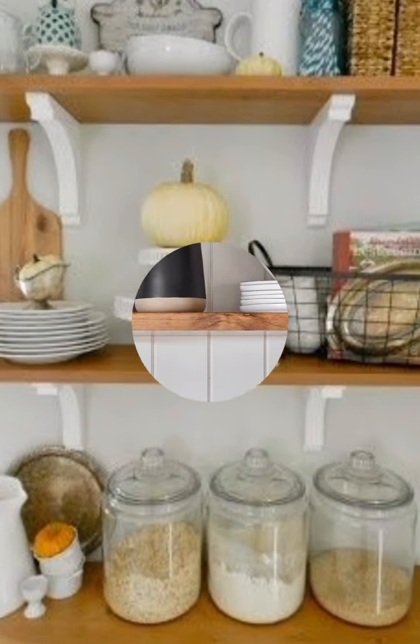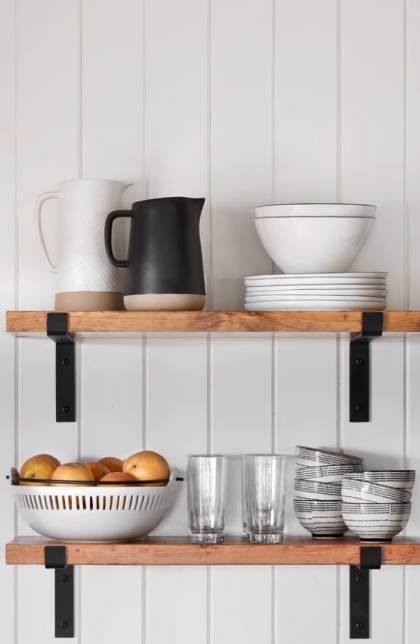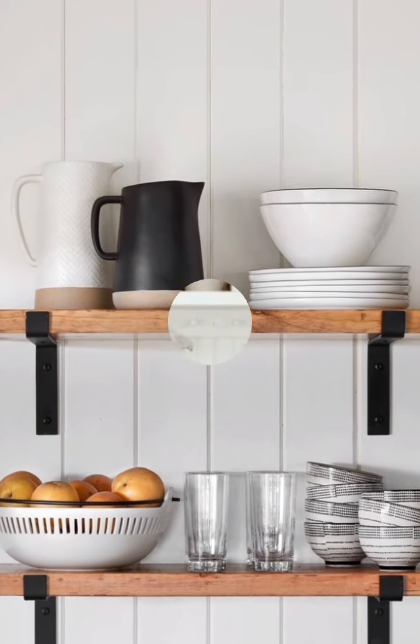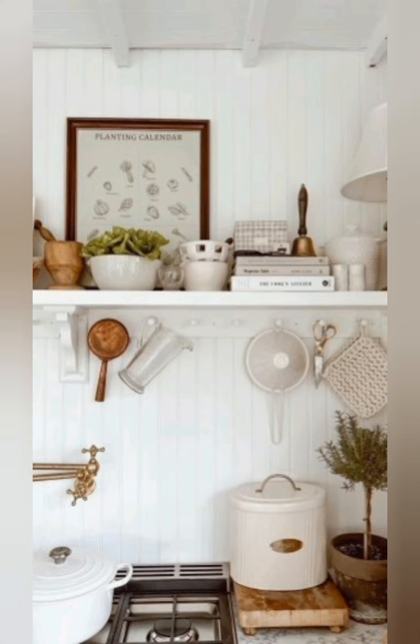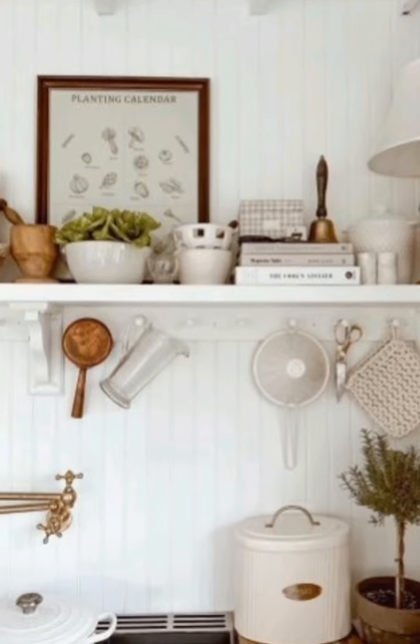Use white ceramic dishes for a classic look. Store pantry items in glass jars. I hope this will help you. Thank you so much for watching!